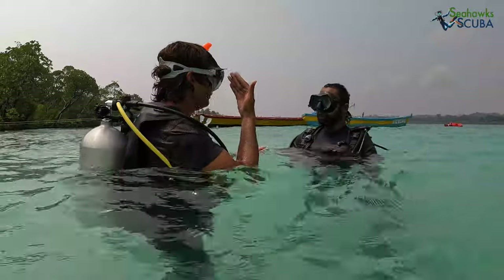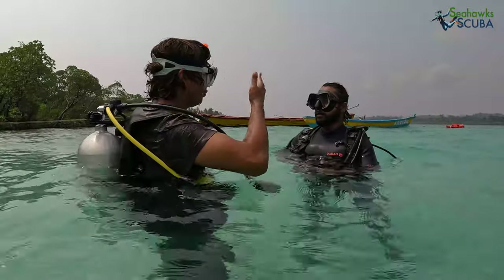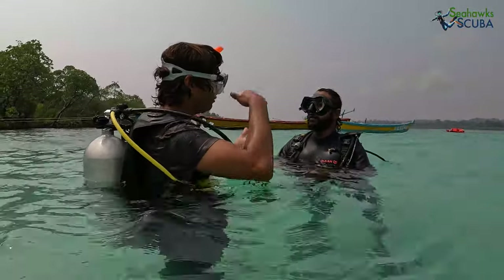You will first try breathing with your regulator on the surface, with only your face in the water. And after you are comfortable, you will progress to breathing while completely submerged underwater.